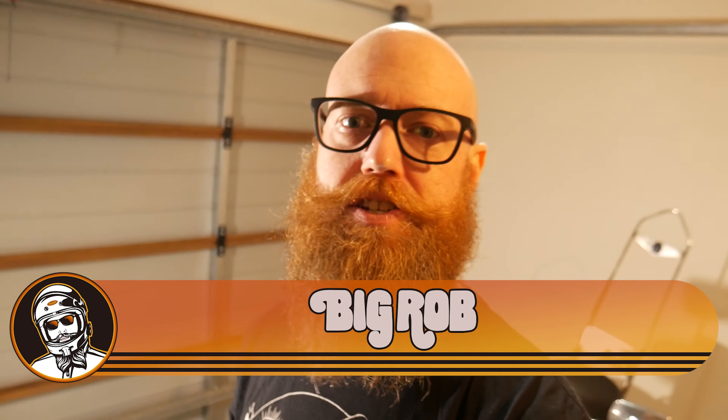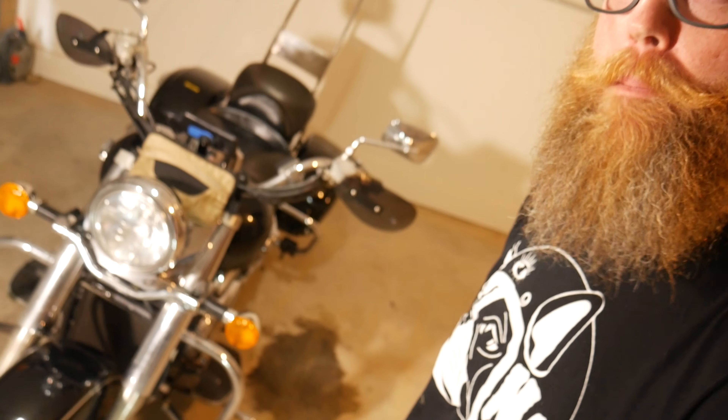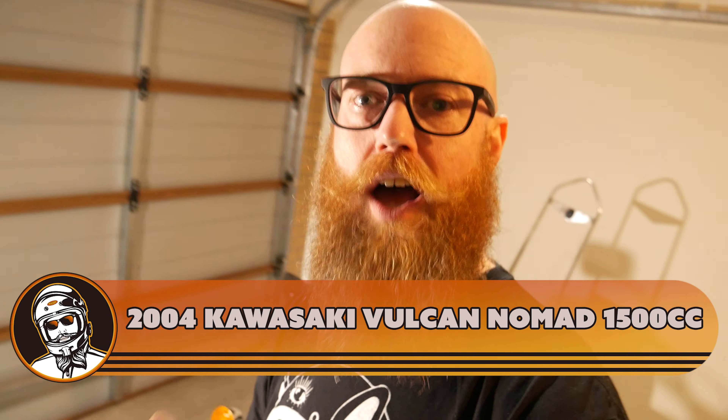G'day guys, Big Rob here. I am back with another lockdown project. Lockdown end is in sight, but a lot of the trips that I do — commuting to and from work and all around the place — at least one way trip is in the dark. And with this big beast of a bike right here, the Land Slug, it's got a headlight like a freight train,